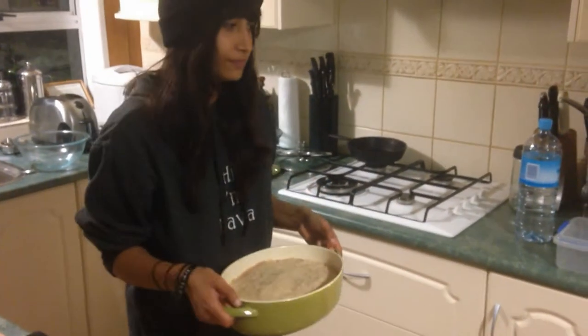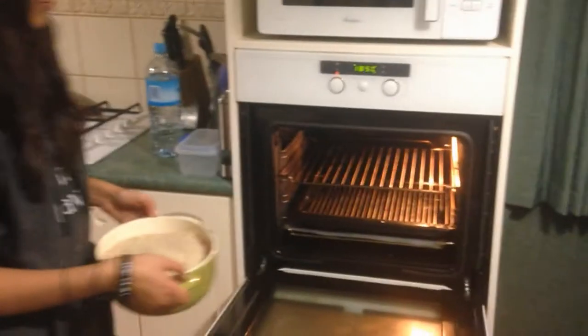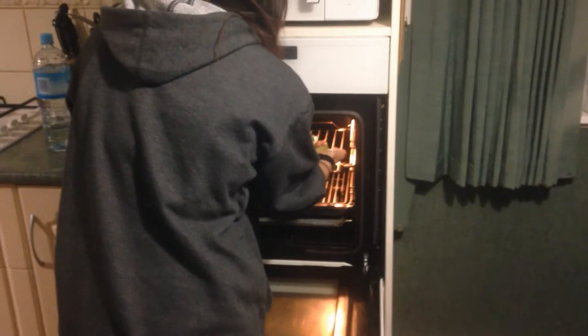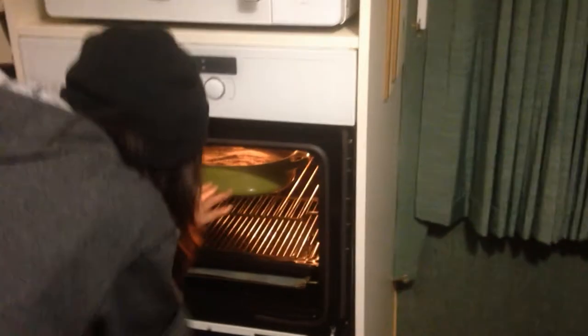Don't drop it. Spread it around. You take that meatloaf and just pop it into the oven here. Put it up near the top. Slide it in so it's in about the middle of the oven. Keep going a little bit more. Beautiful.